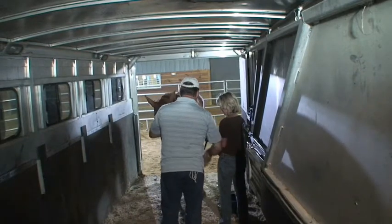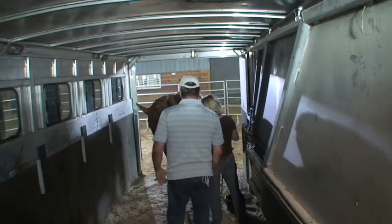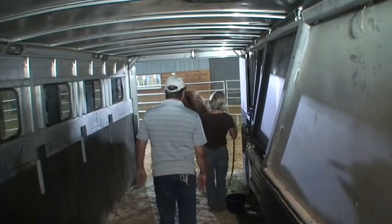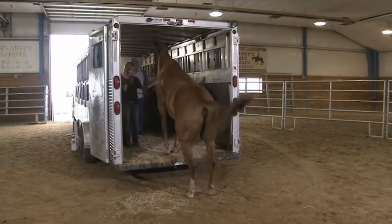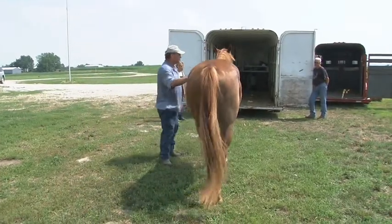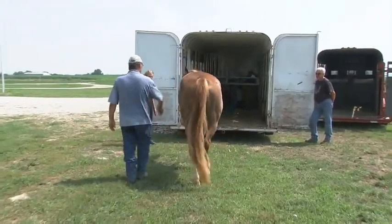Now you do it. Please head forward. Back, back, back. Good boy — right there. Stop. I didn't think we would get that far in one day and make it that easy. I'm amazed. Trailer.